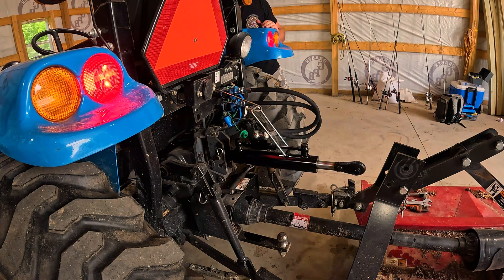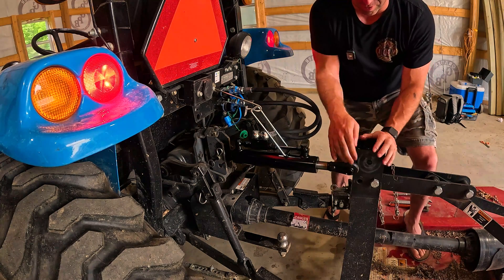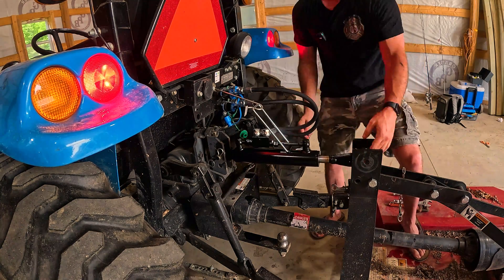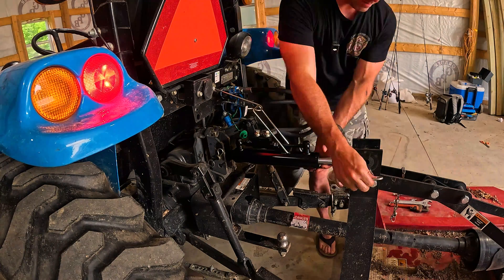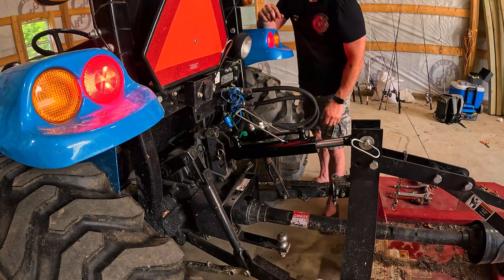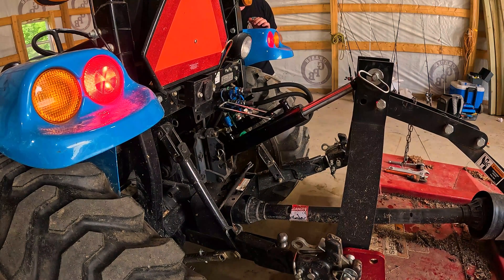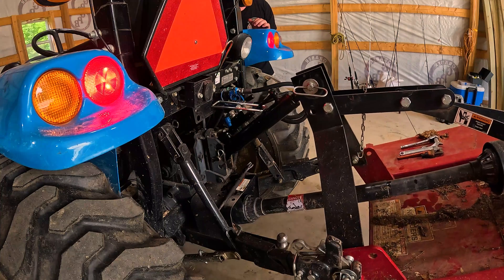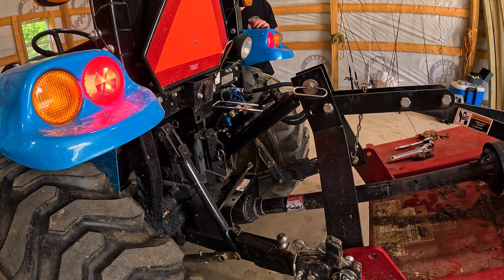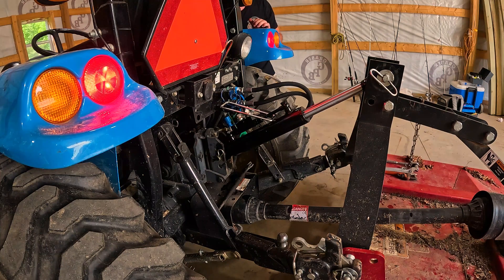Very nice! Let's hook up the bush hog. Now you should see the benefits — all from my seat. Amazing.